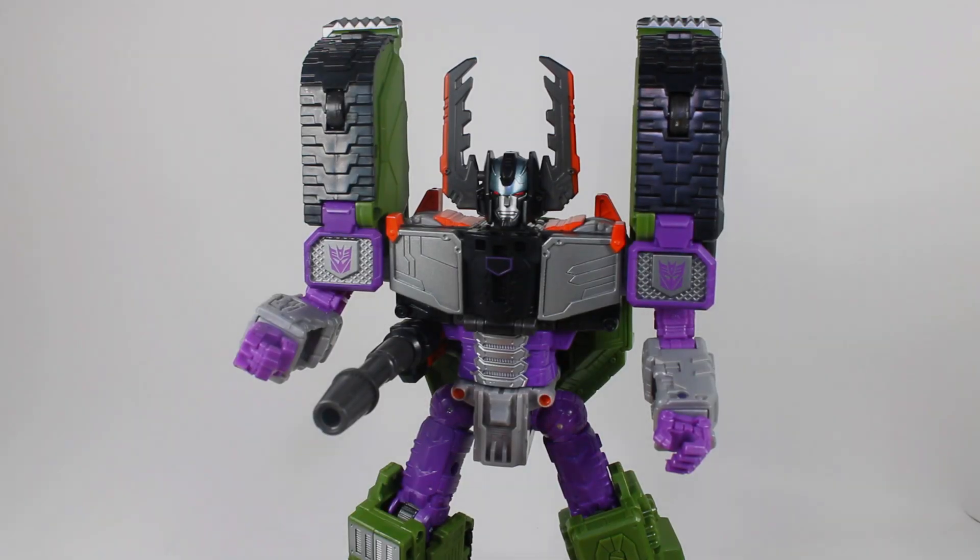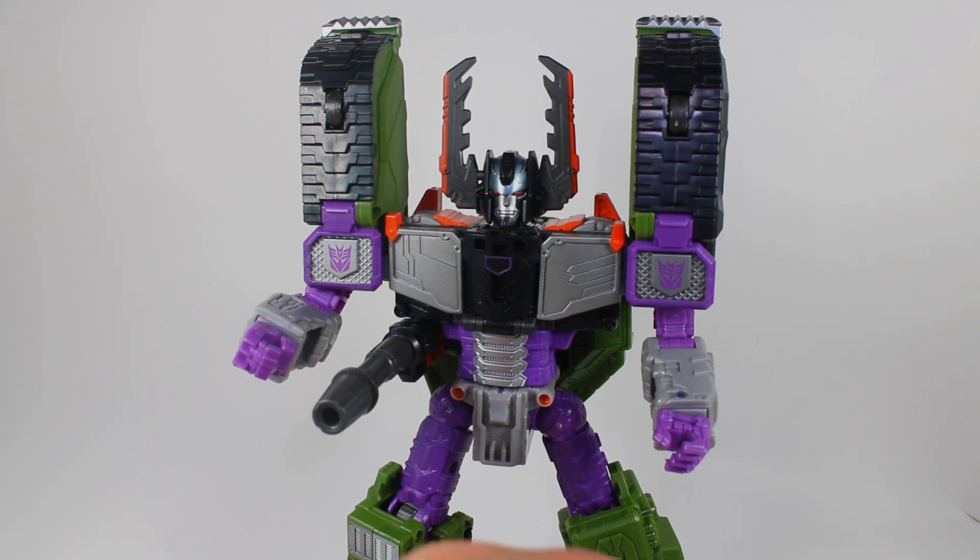Hello friends, welcome back to the channel. Today we're going to be talking about one of my personal favorite characters from Transformers Armada - and that's Armada Megatron.